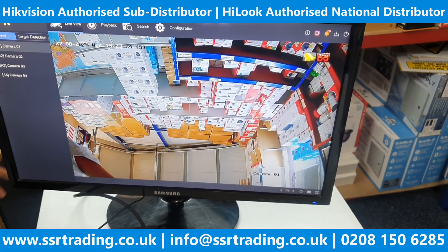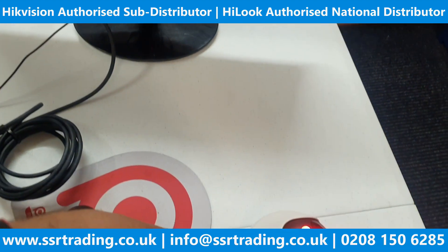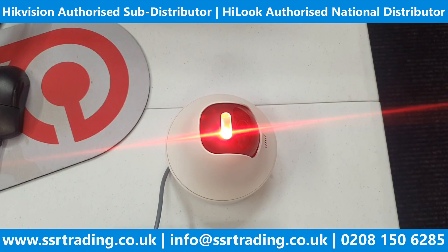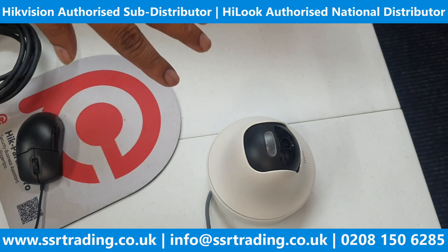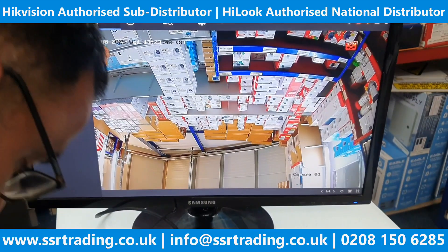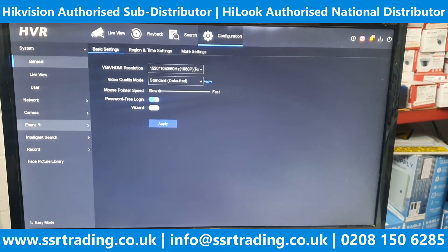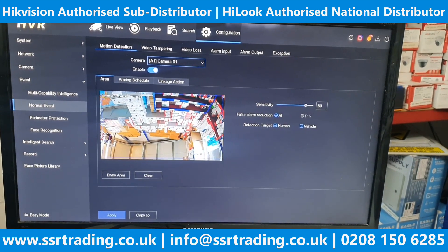Now we are going to add this camera to our mobile phone. You can see the light is flashing — by default this camera is set up on motion, and your DVR might be set up on a motion event. That's why people are annoyed by the camera flashing. To remove this flashing light, go to your DVR configuration, then to Event and then Normal Event.